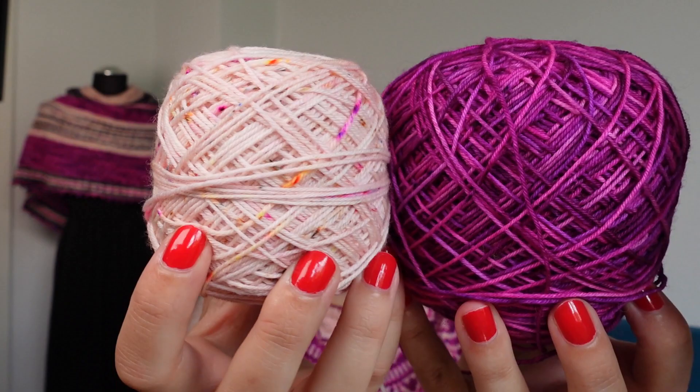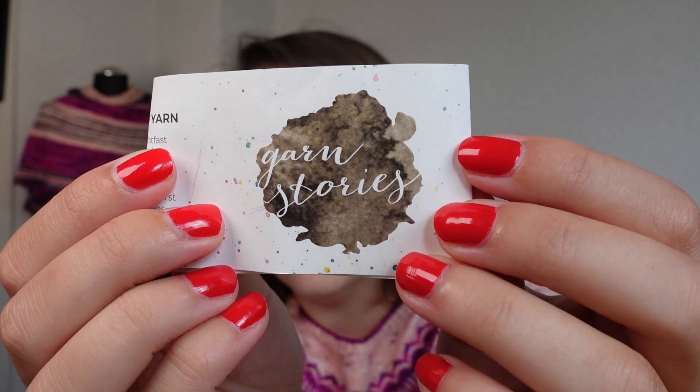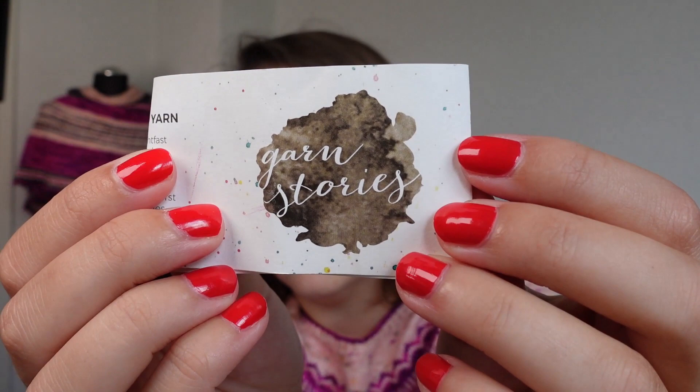Here you can see the speckles really well. Here's the label — I just couldn't find it so here it is. It is Garn Stories and it is 100% superwash merino with 400 meters per 100 grams. I think I knit this sweater either on 3 mm or 3.5 mm needles, I'm not quite sure. You can find the pattern on Ravelry and I will link it in the description below.